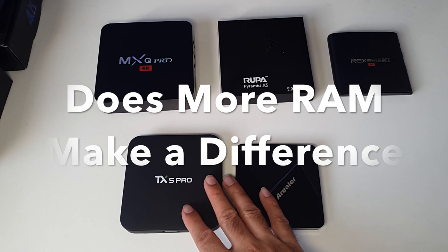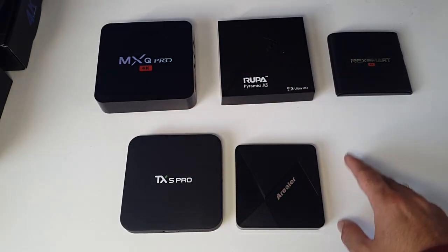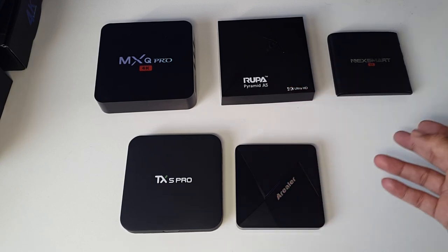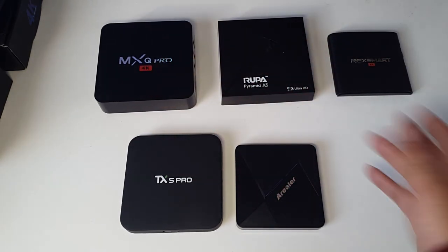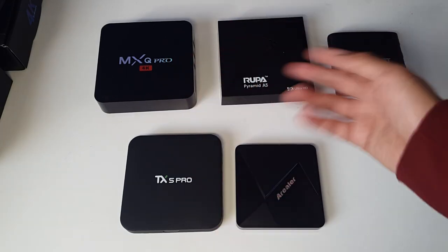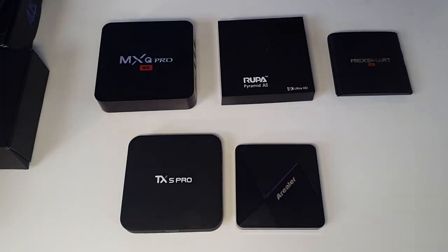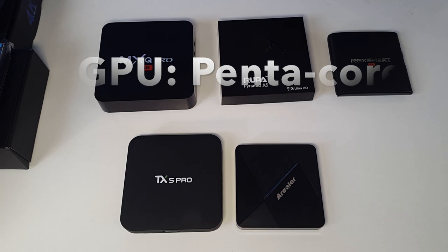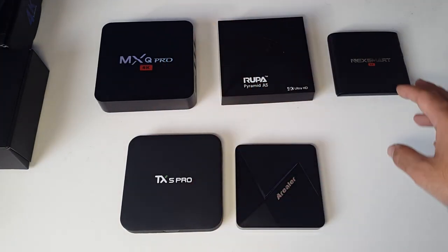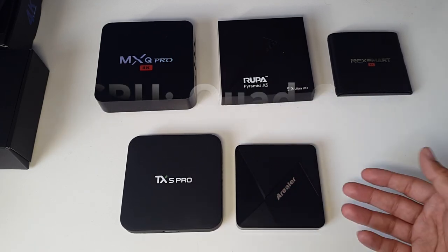In real-world use, does the RAM make a difference in performance? The 2GB units versus the 1GB units — it does make a difference when multitasking. For example, if you're in the Google Play Store installing an app and you try to minimize and open something else, you'll see a lot of lag. But if you're patient and run one program at a time, they will function and perform exactly the same, because they all have the same graphics chip — the Pentacore ARM Mali 450 with speeds up to 750MHz. The CPU is slightly different on each one but they all operate at quad-core speeds of up to 2GHz.